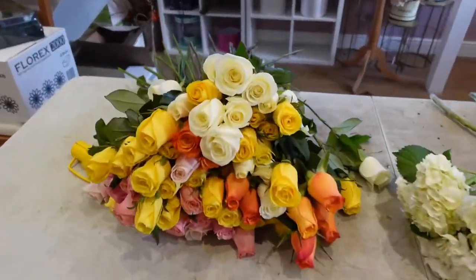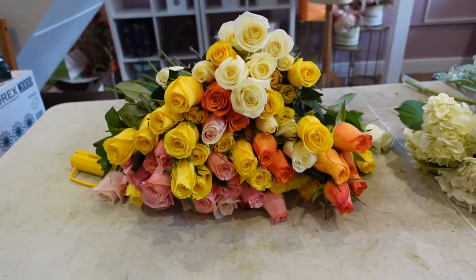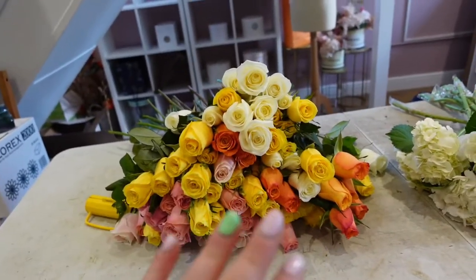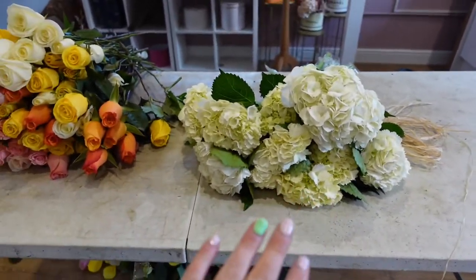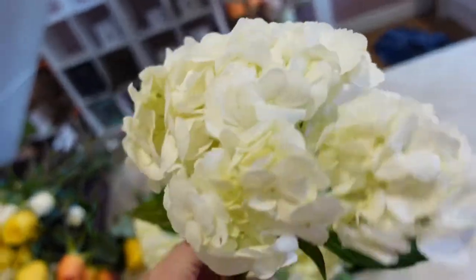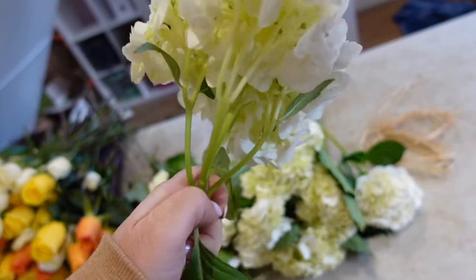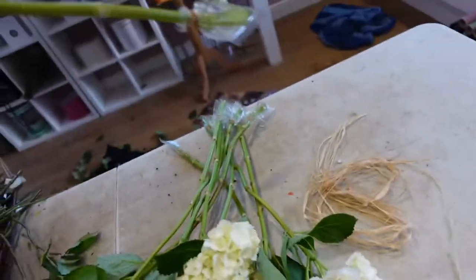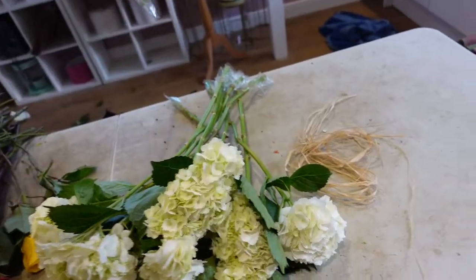We've now conditioned the 100 roses, which actually takes longer than making the bouquet because roses are very high maintenance when it comes to conditioning. Now we haven't done anything with the hydrangea yet. All we need to do is just take these leaves off because the less leaves the better — the water is going to go predominantly to the head and make it last longer. I'll keep them in the plastic bags so they're hydrated at all times.